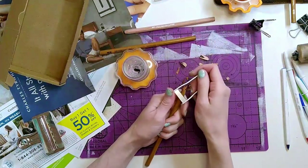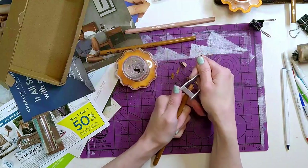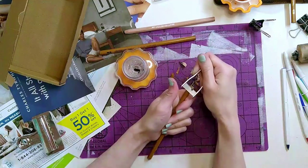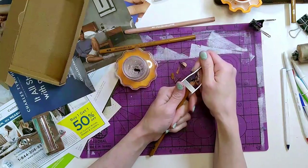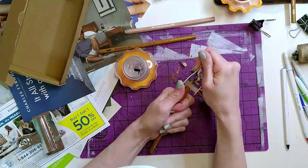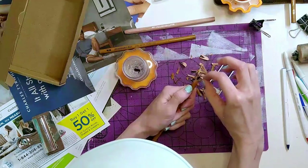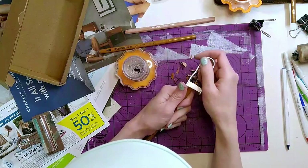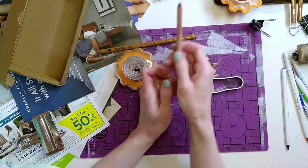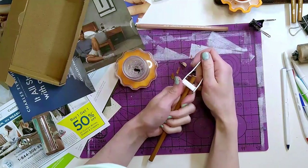I'm pretty sure these are the compressed charcoal pencils, which are supposed to be less breakable than the other ones I have. I like charcoal pencils because they're kind of less messy. You can't expose too much or it'll break. This Karen Dash one always breaks on me - it's a soft.